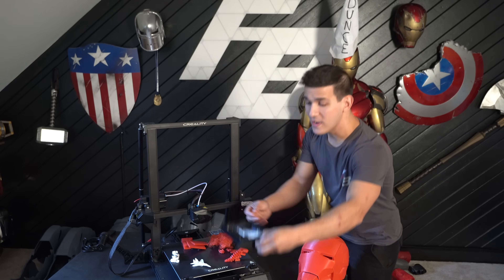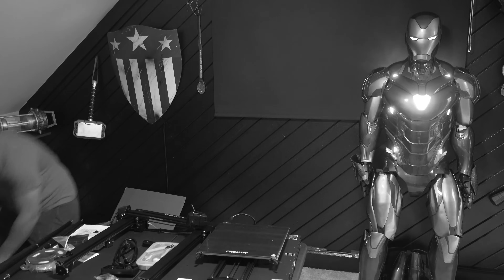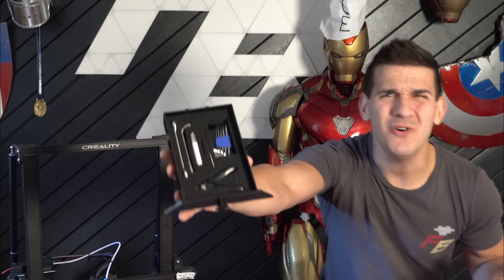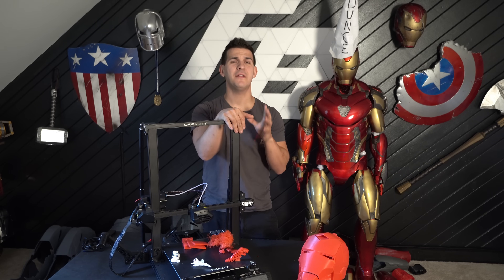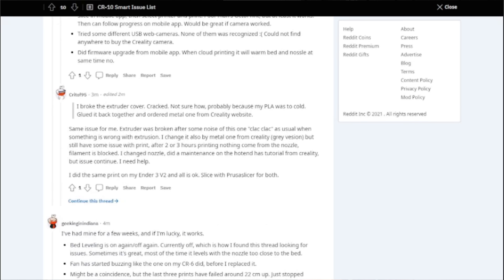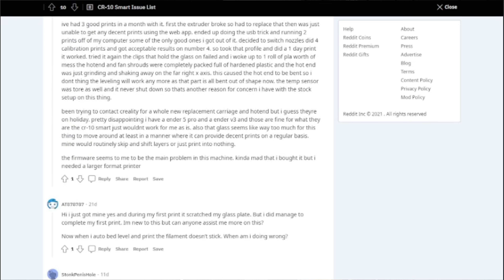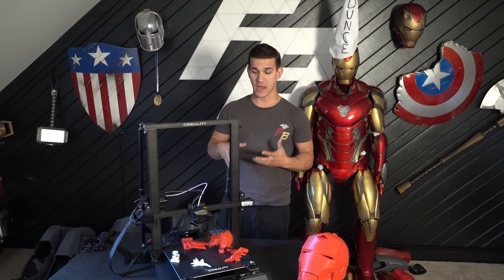I know this video might upset Creality, but it's something they need to fix — it's not that good of a printer and there are so many missed opportunities. They even have a really cool little tool tray hidden inside the printer that took me about four hours to find. I wish I was kidding — I thought they didn't give me tools. It's so nice but it doesn't make up for the other issues. If you have this printer and you're having problems leveling the bed, there is a whole Reddit forum dedicated to rebuilding the bed leveling system, adjusting it with shims and spacers. I'll link that down below.